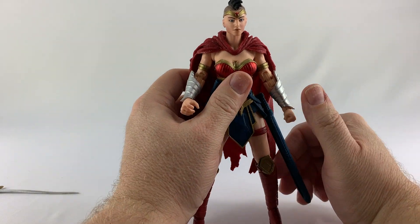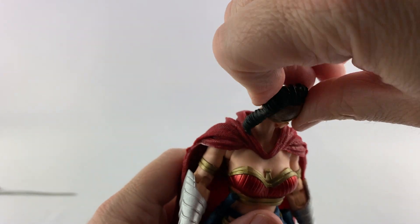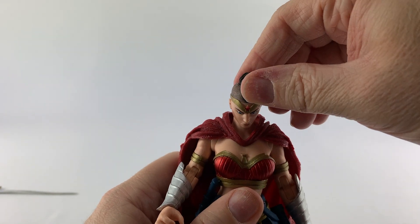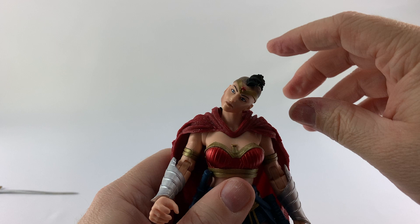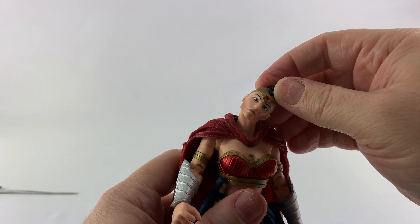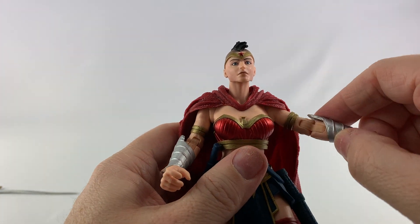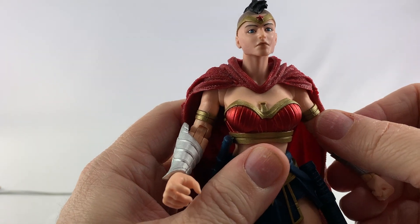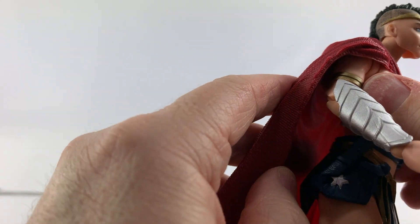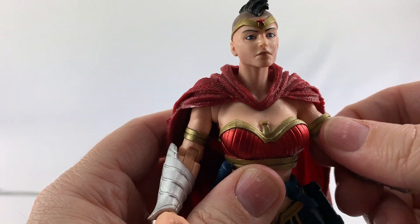Let's look at the articulation on this figure. Her head is on a ball joint so it can turn all the way around — she's got this little piece to watch out for. It goes up and down really well, and to the side she kind of looks like a dog tilting its head — really nice articulation there. She does have butterfly shoulders that can go back and forth, though the cape prevents her from doing too much. I think the cape is glued down so you're not getting that off.